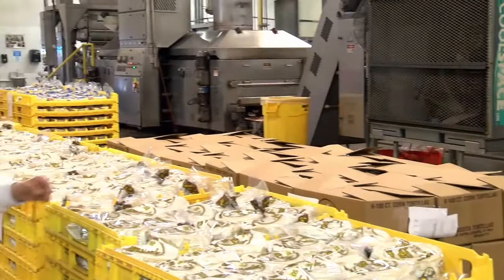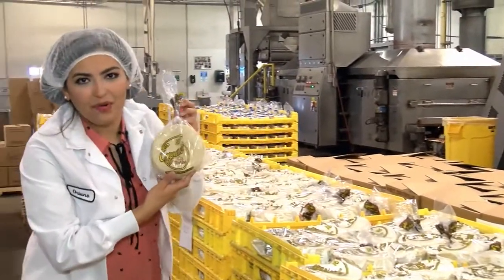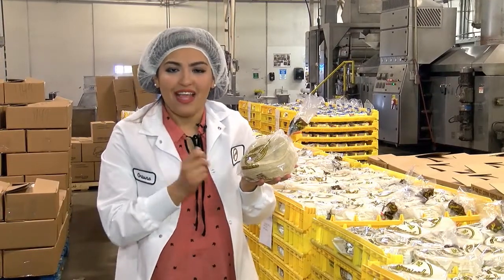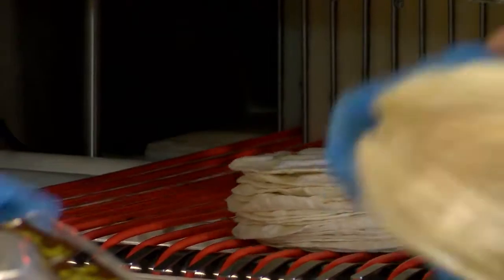Now we know that these tortillas are mama approved, but are they tia, abuela, and comadre approved? That my friend is the real question. They're just like mama makes at home — tia and comadre approved. So come by and enjoy some tortillas with the Esquisita family.